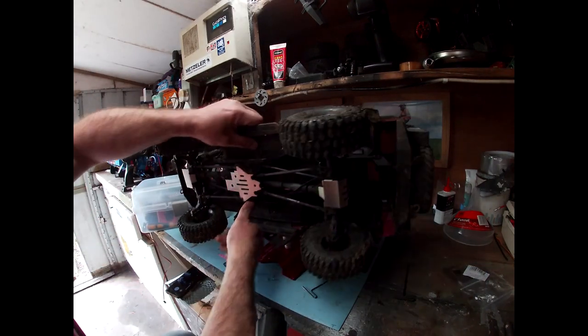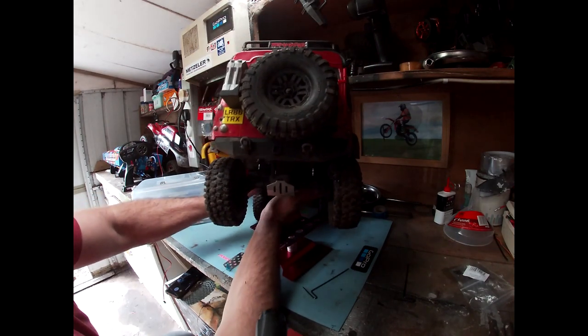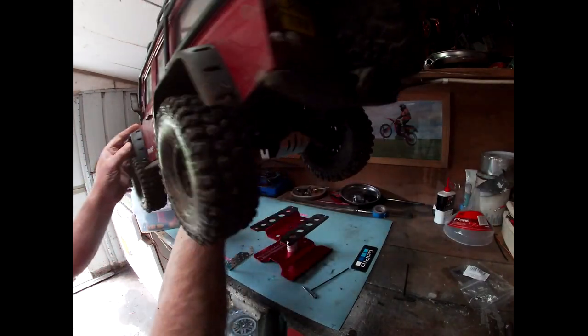Have a look at that. Yeah, it looks a bit better already — makes it look a bit more heavy duty.